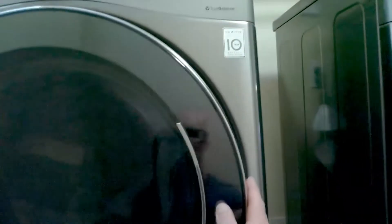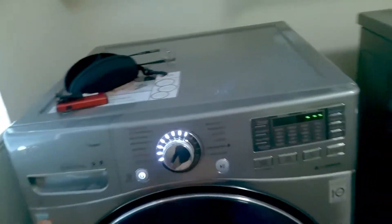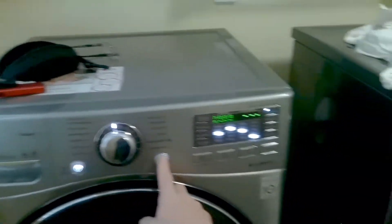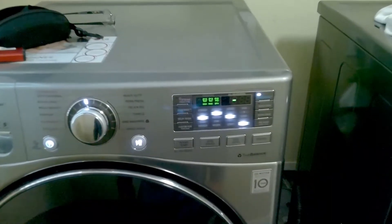Now it's time to test the washer. Just run any normal cycle, press start, and then if the door locks and everything starts to work, that's great — you've fixed it.